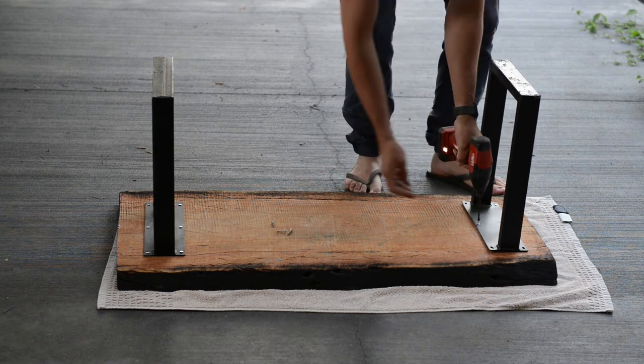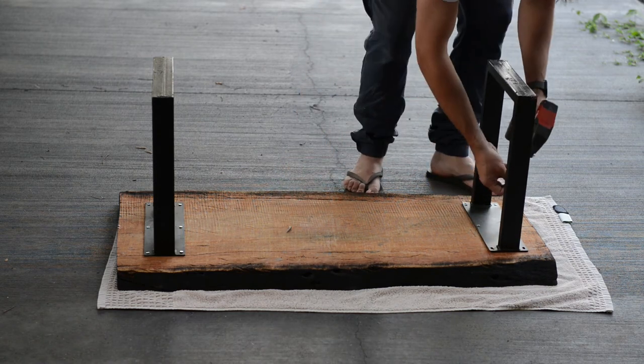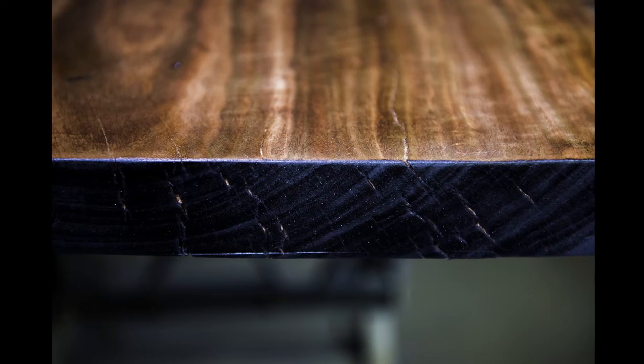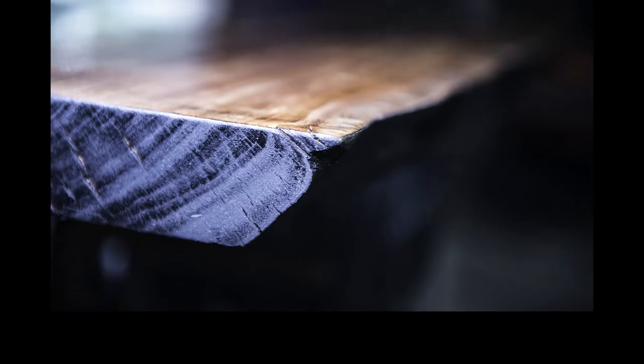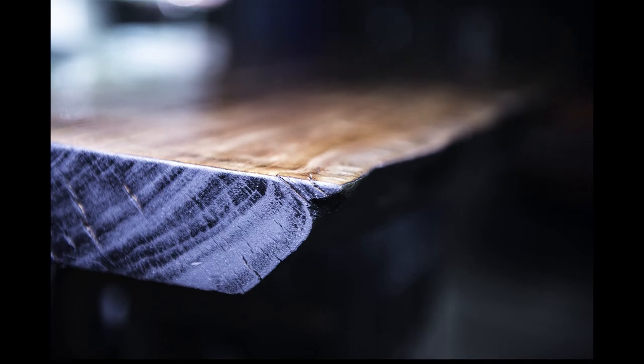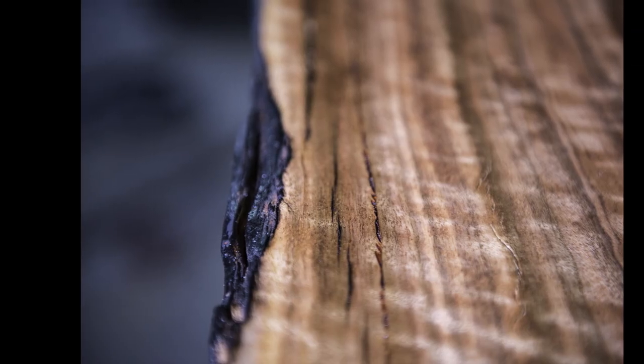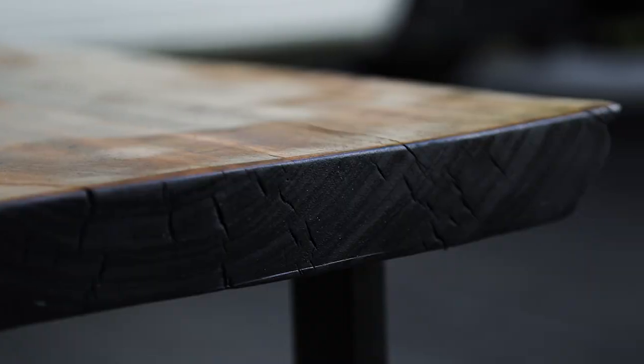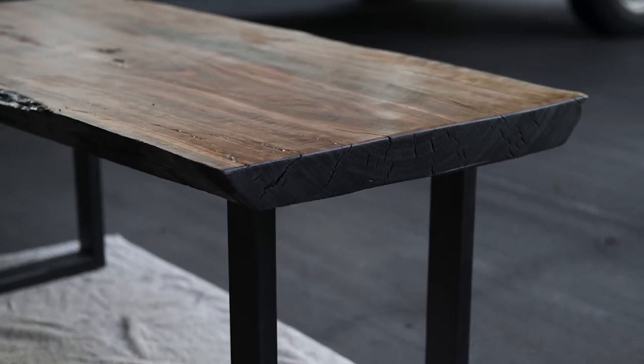Overall I'm very happy with this coffee table. It only cost me about $100 — I got the slab for about $50, the legs for definitely under $50, and it was just a bit of clear coat. If you like this video please hit that subscribe button, it means a lot. I'm going to be putting out more content like this, so make sure to hit that button and give me a thumbs up. Thanks for watching!